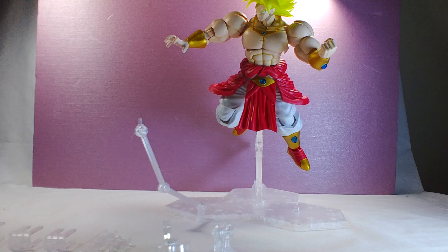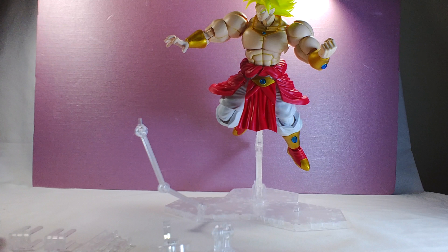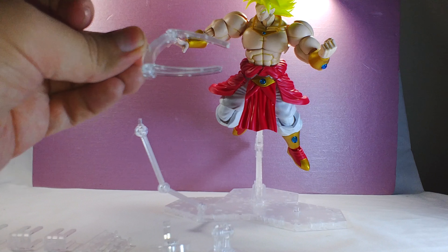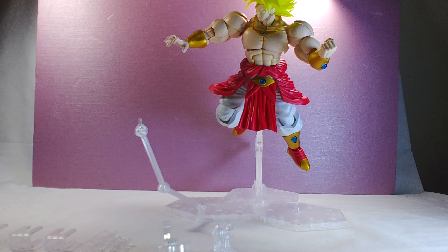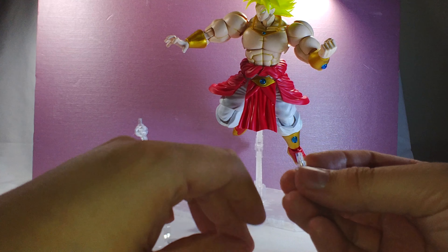He comes with an assortment of adapters, mostly meant for Gundams — things like little pieces that go in the crotch of the Gundam to hold them up. You also get this little arm thing, which I don't recommend using for Broly because it doesn't really go around his waist that well — it doesn't curve in enough to clip onto him. I did test it out but it didn't work out great enough to recommend.